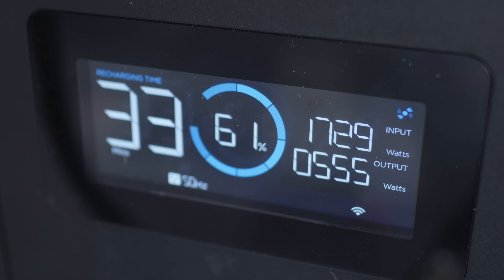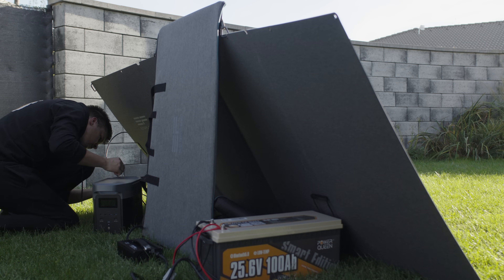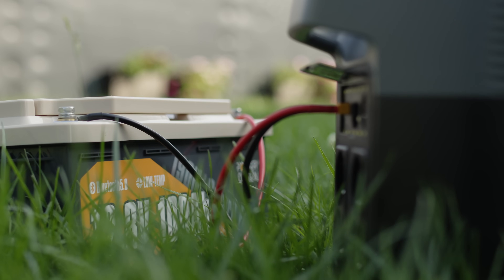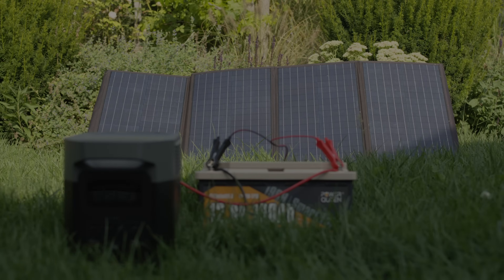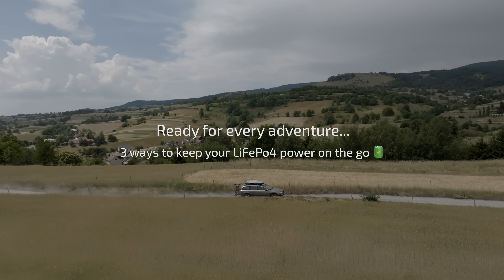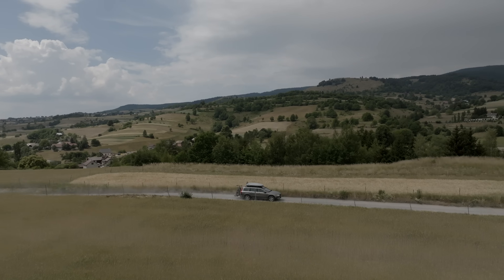In the previous video, I showed you how I use lithium iron phosphate batteries to expand the capacity of power stations. Today, we'll take a closer look at how I charge them. I use three different methods to charge the batteries: while driving during travels, while camping, and when I'm at home.